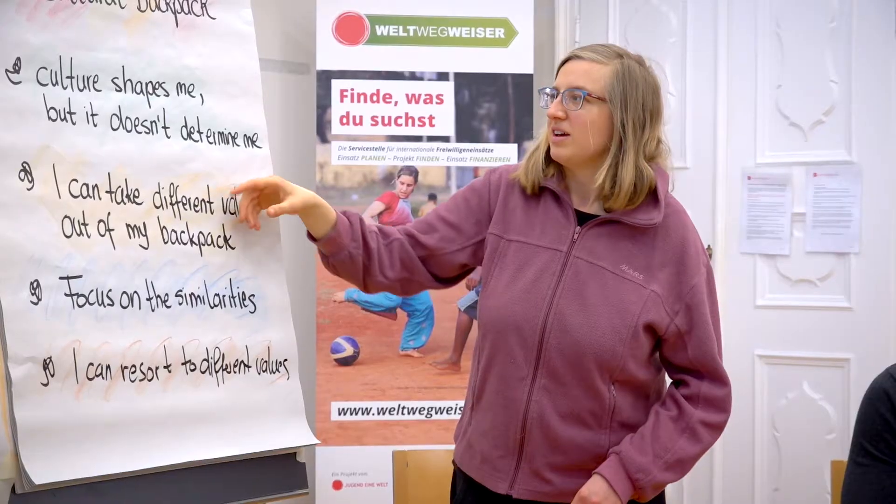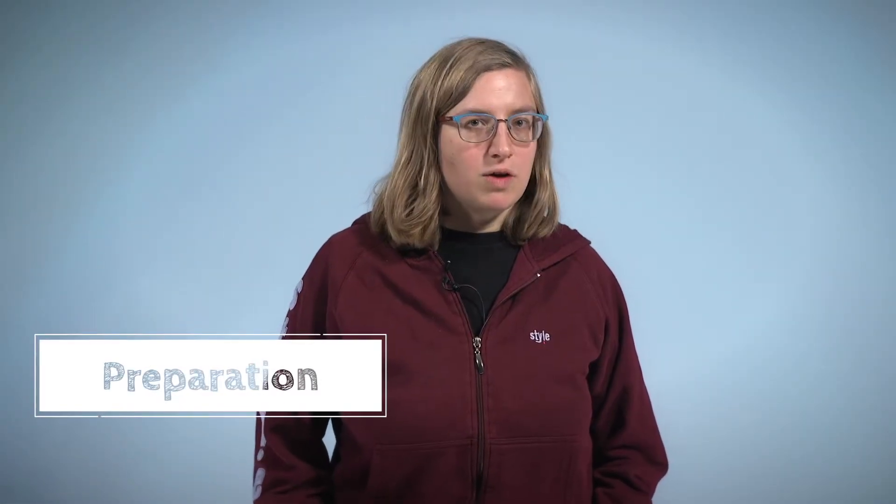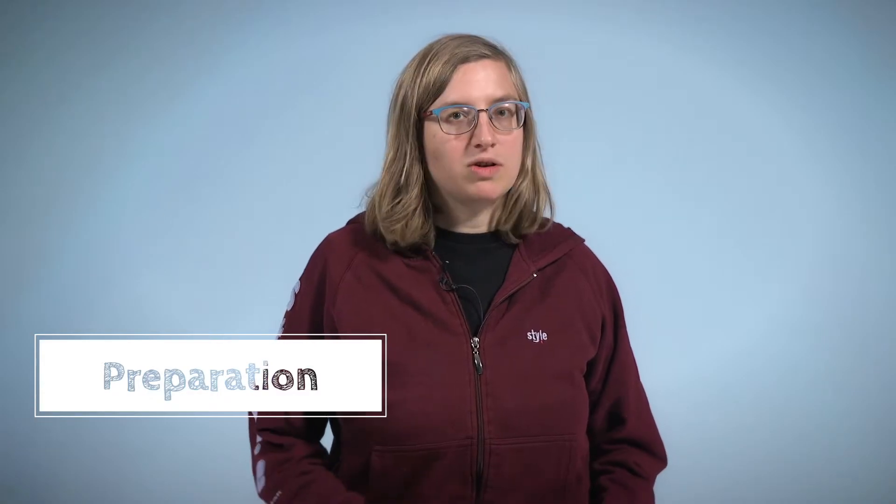More about this method by our trainer Chrissy. Preparation. For preparing this method, write statements about values on moderation cards.